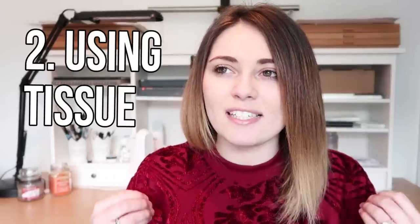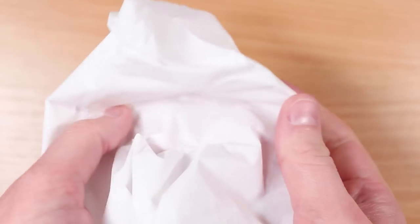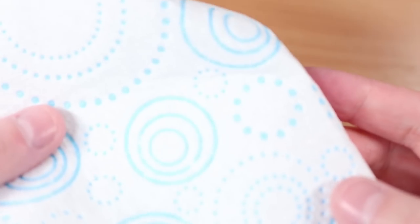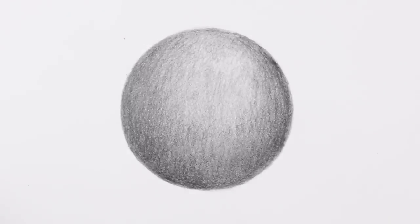The second method is using tissue. Tissue is a great way to blend graphite pencil, particularly because it's easy to get hold of. There is a certain type I recommend — you get better results with really soft tissues, like out-of-the-box facial tissues, rather than toilet roll or kitchen towels which have a lot of texture. So when you're picking your tissues, look for something super smooth without any texture, bumps, or patterns.